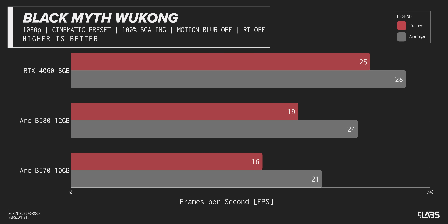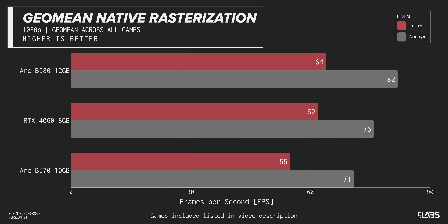Black Myth: Wukong — none of these cards can really handle it, with not even the 4060 passing 30 frames per second. To be fair, Black Myth: Wukong is at cinematic settings, which kind of brings every system to its knees. But the 4060 is only winning by 7 to 12 percent, and that card is still $300.